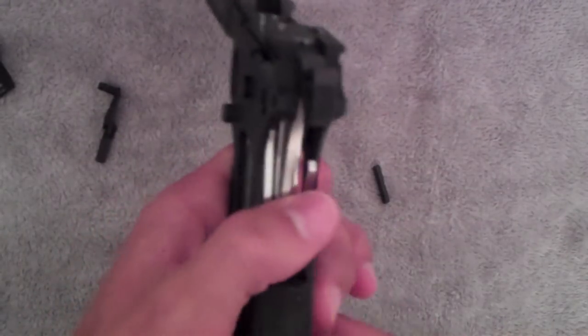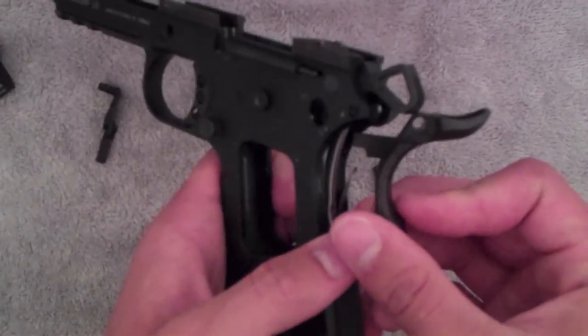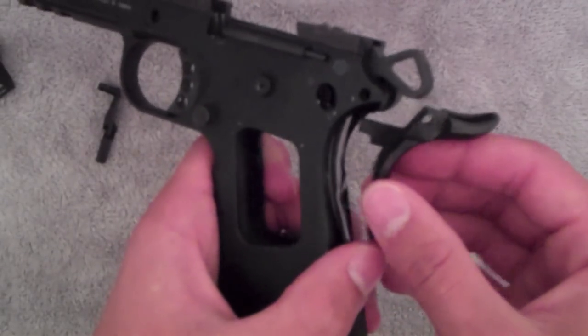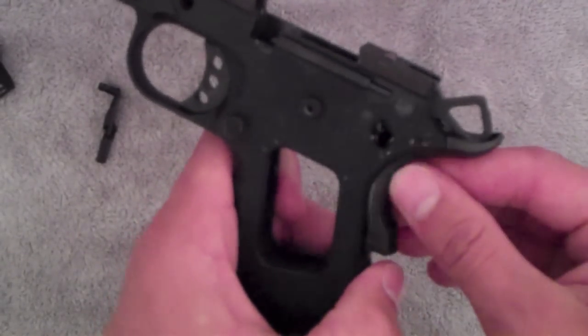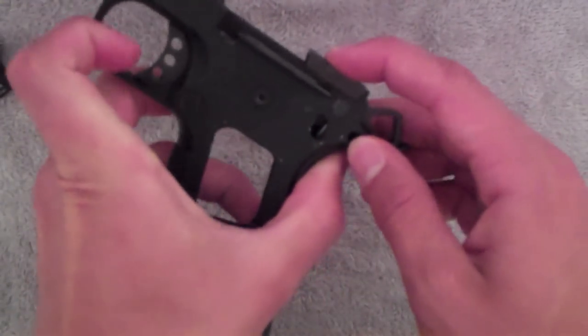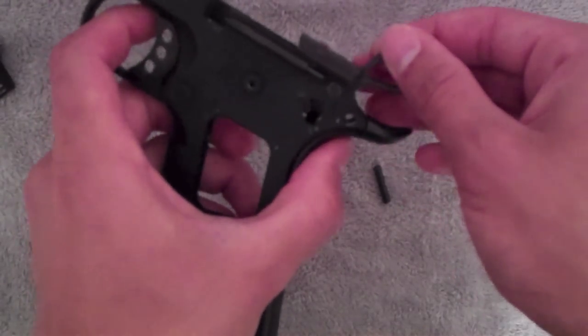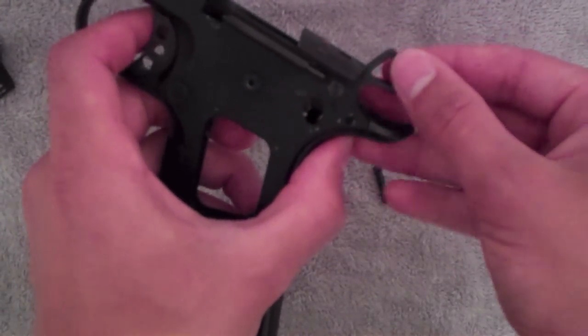Next we'll do the beaver tail safety. So this is kind of hard to get in. What I'm trying to say is you're gonna want to get it so that this hammer is cocked halfway — that's all the way up — and that's all the way down — so right there, halfway.